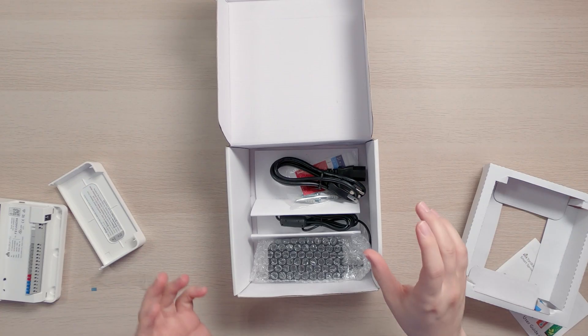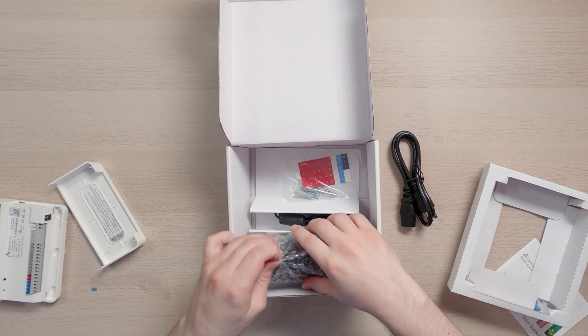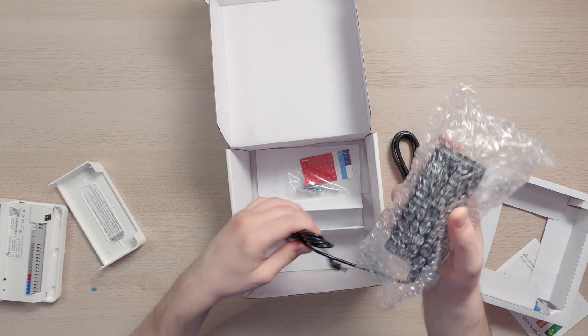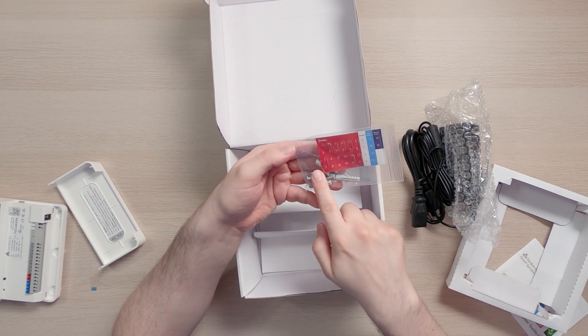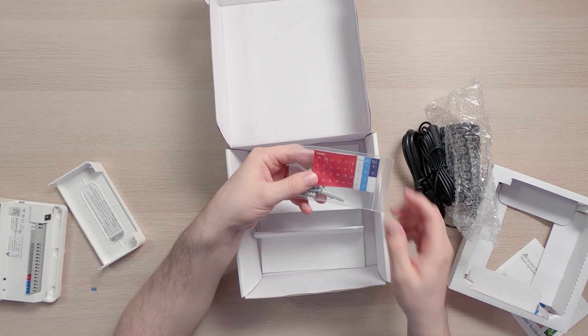Looking further in the box, we have the power cable and power adapter, the mounting parts, screws, and some cable labeling so you know which zone is which when connecting everything up.